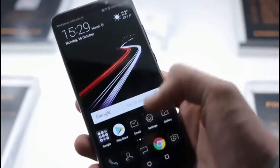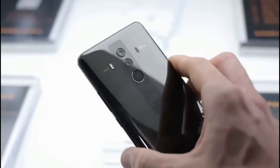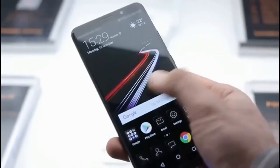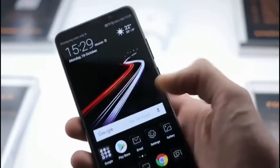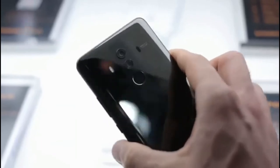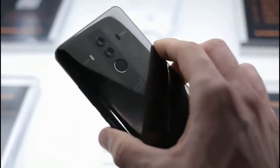We're going to be getting a Mate 10 Pro in later today for review, so you'll likely see exactly the same kind of results when it comes to battery and camera performance as you would from the Porsche Design one. The key difference is that 1,395 euro price tag and, of course, that shiny fingerprint-loving but still very, very slick design.